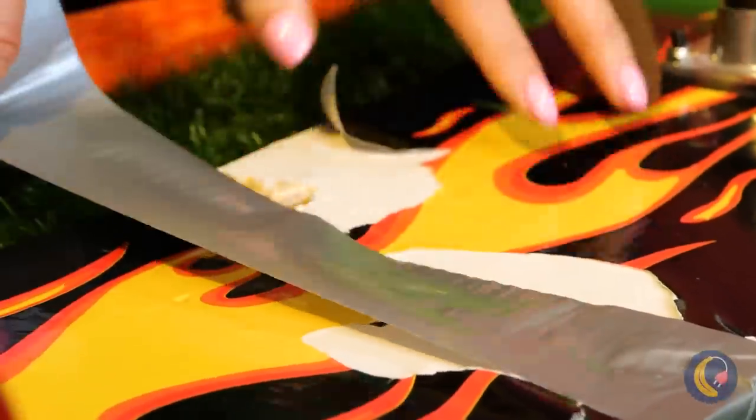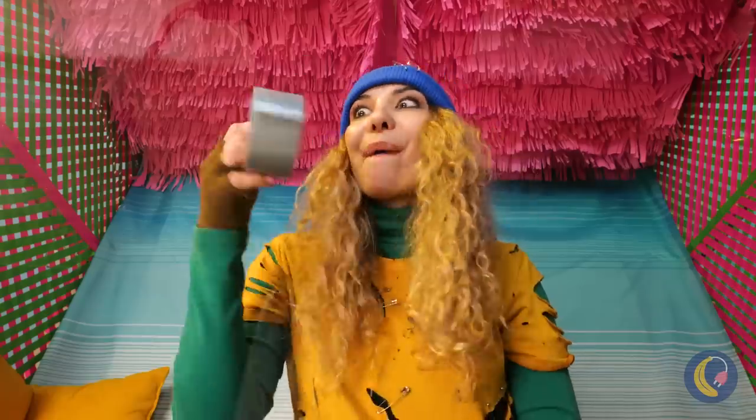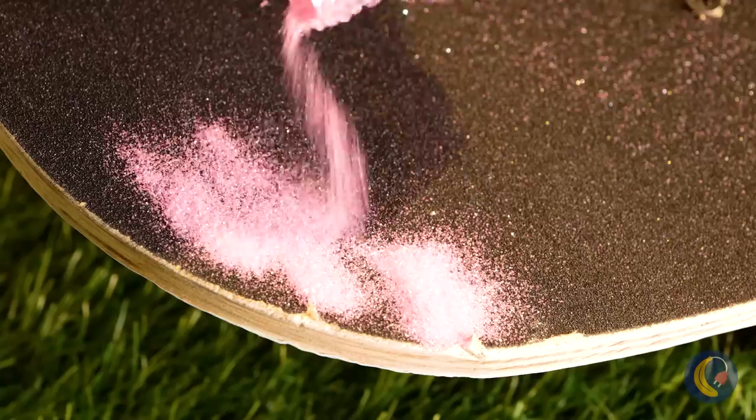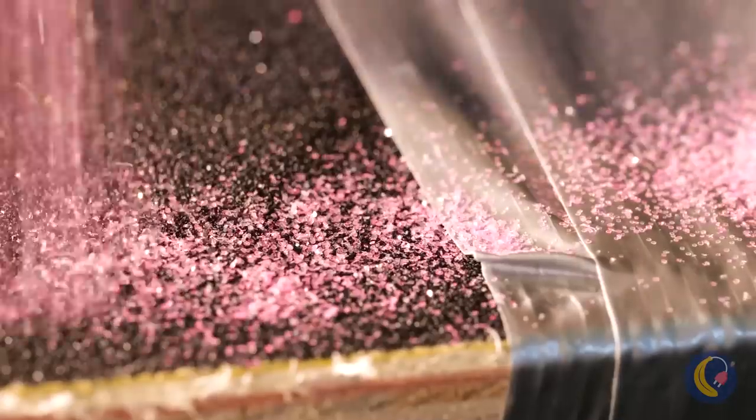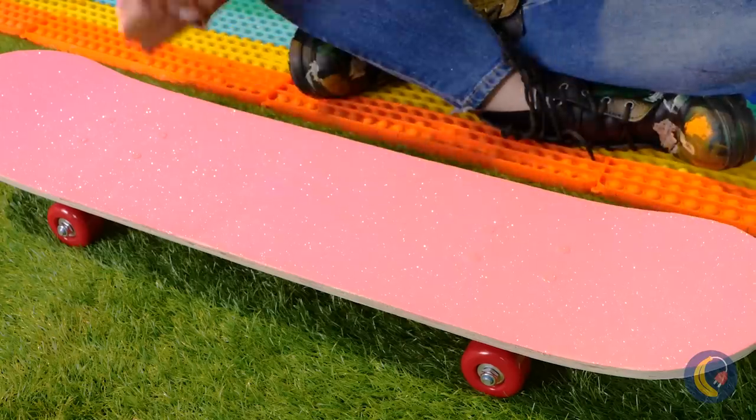All it needs is a little love. And duct tape — especially the duct tape. Some glitter can't hurt either. Pour it on. With all this glitter, this board's going to be pink. Told you.